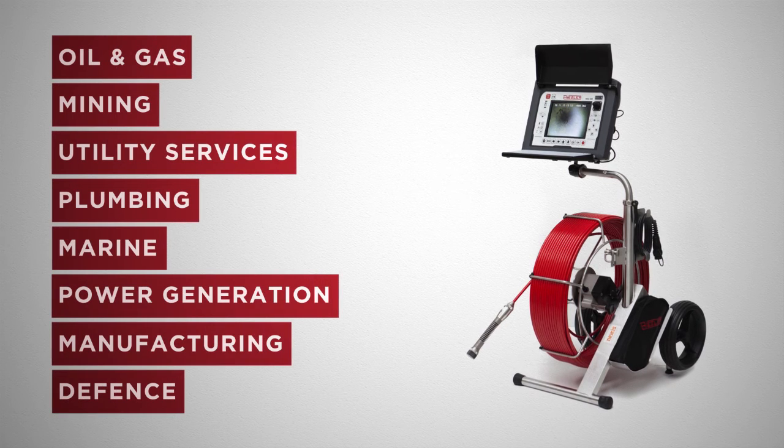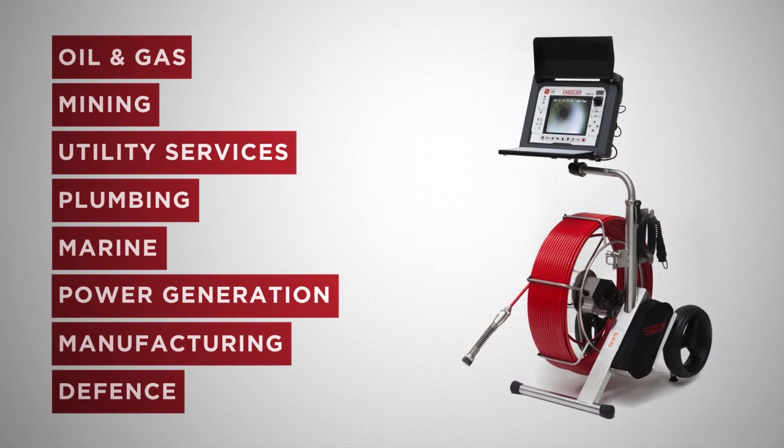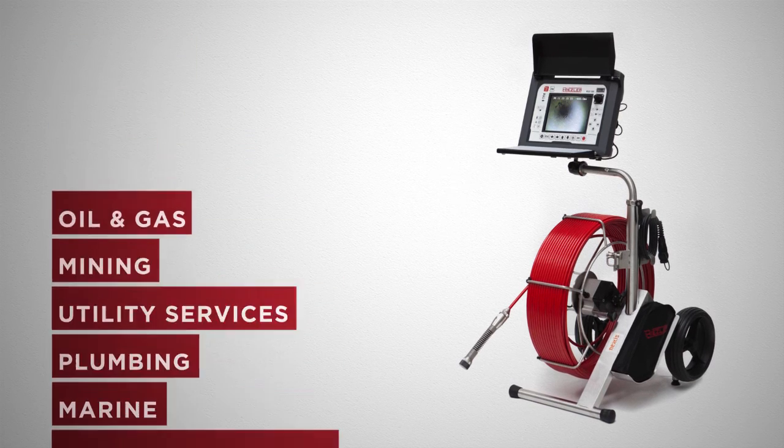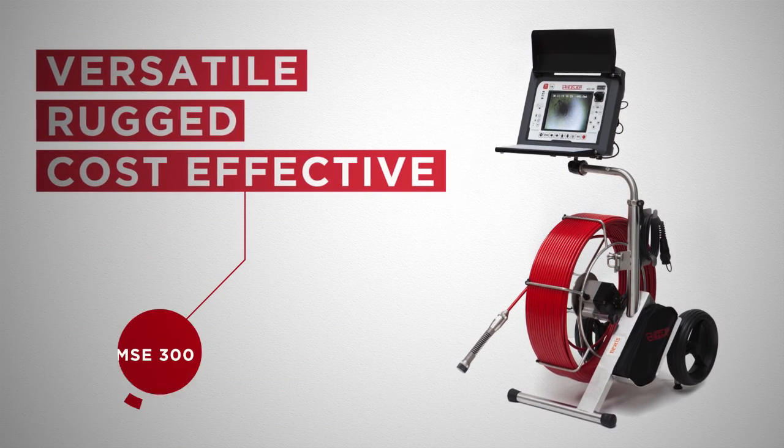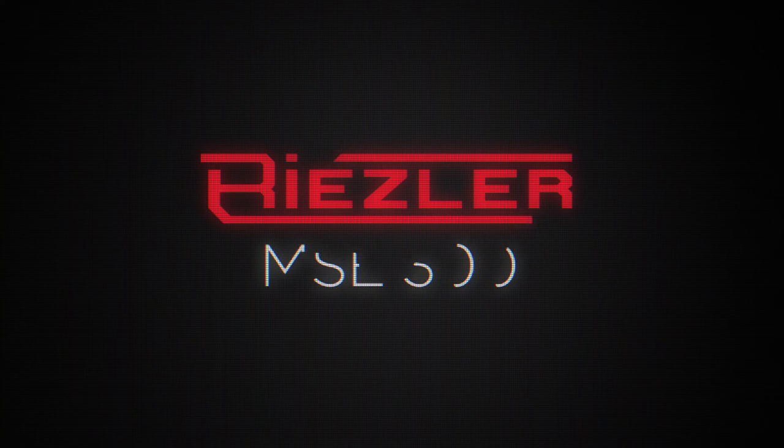Built for a variety of industry applications, the Rysler MSE 300 offers a remote visual inspection solution that is incredibly versatile, rugged, and cost effective. Nexis are proud suppliers of the MSE 300 for rent, lease, or purchase.